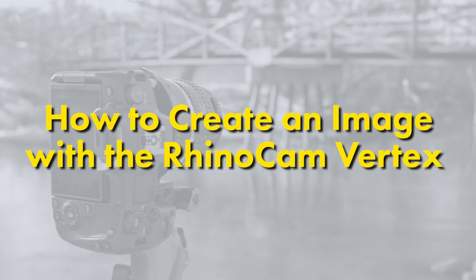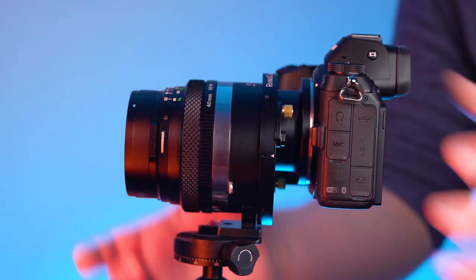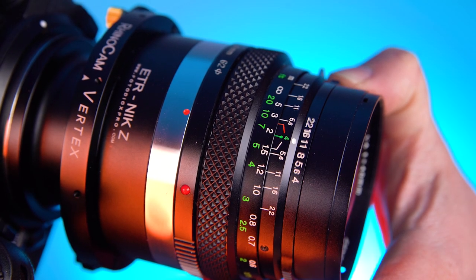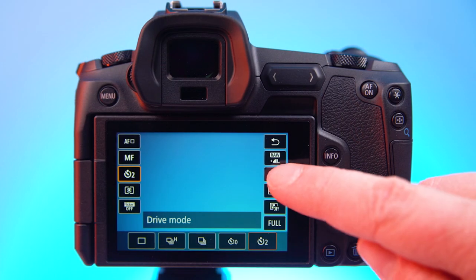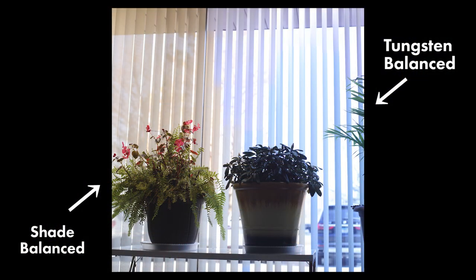Here's how to create an image with the RhinoCam Vertex. Start by mounting the lens and camera on the Vertex, then mount it on a tripod. Set the camera to manual mode, manually choose an aperture on the adapted lens, then choose an ISO and shutter speed on your camera for a balanced exposure. Also make sure to choose a color balance — if you leave the color balance set at auto, the four images may differ in color balance and be harder to stitch.